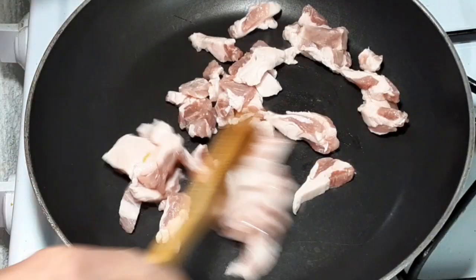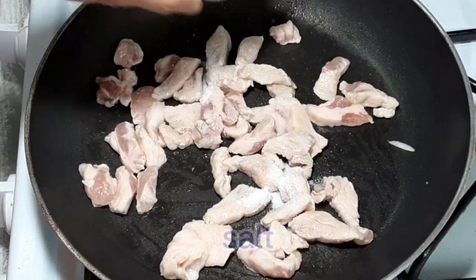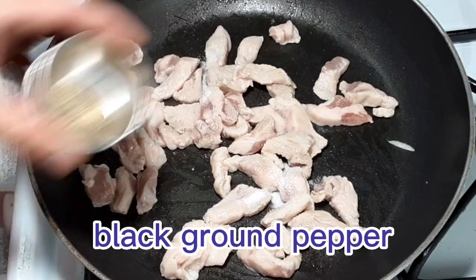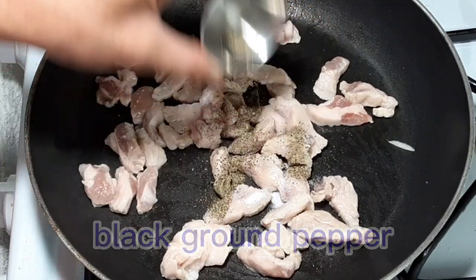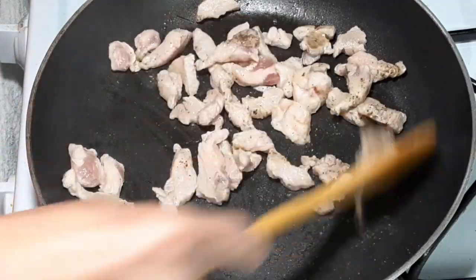I prepared sliced pork for this meal. Now we have to cook this pork, and I season it with salt and black ground pepper to give a good spice. We have to keep stirring to avoid the pork from burning.